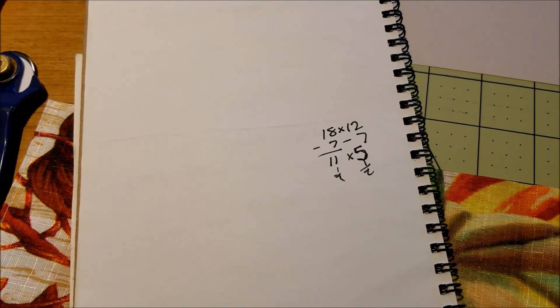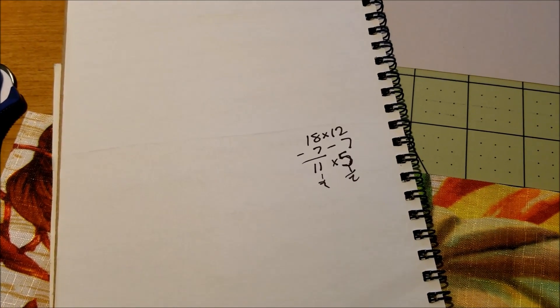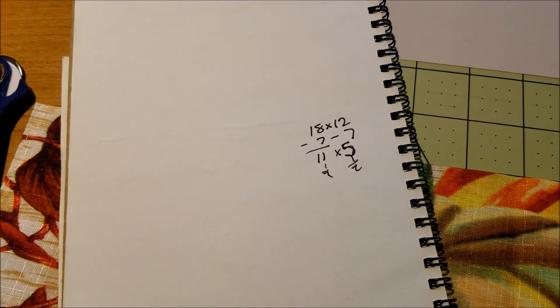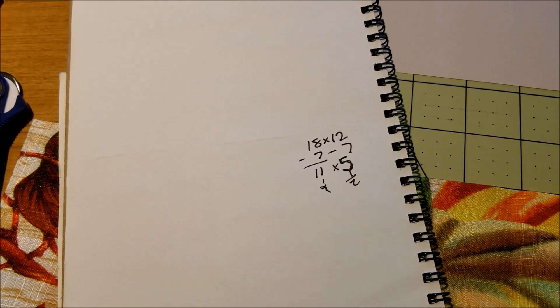So the 18-inch width minus seven gives me 11, and the 12-inch height minus seven gives me five. Then I'll need to add a half-inch seam allowance to each of those, so my piece of vinyl is going to need to measure 11 and a half by five and a half inches.